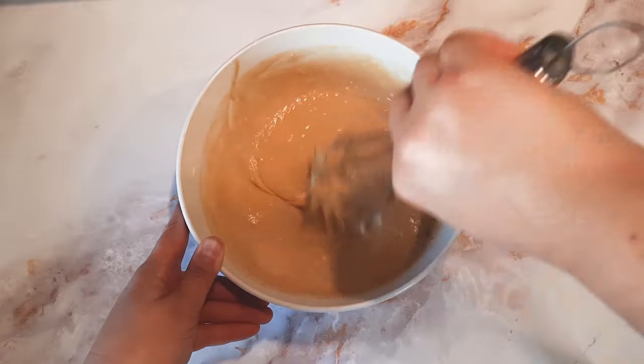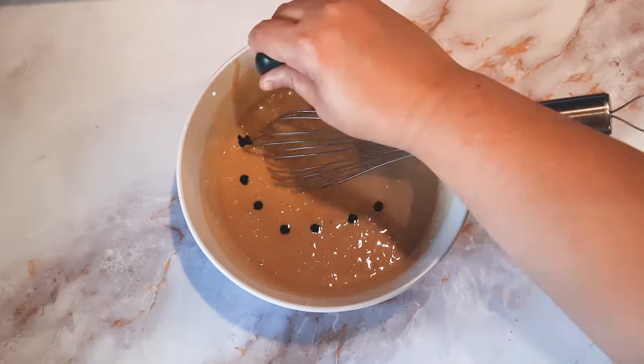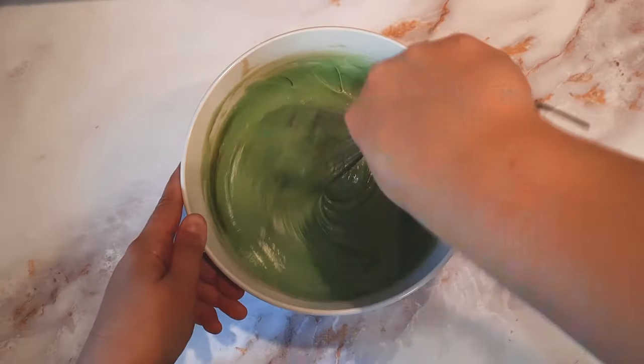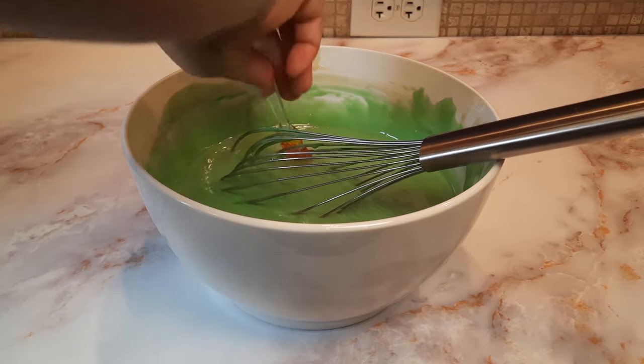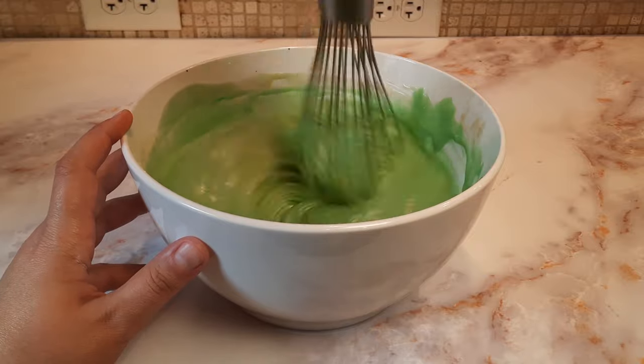Once we have all of our ingredients combined, we're going to add green food coloring. I added about 20 drops of the liquid kind, which is pretty much the most basic and widely available type. I wanted mine to be a bit brighter, so I did add a little yellow food coloring gel. If you have the yellow liquid kind you can use that, or you can just leave it straight green — color to your preference.